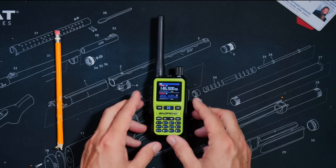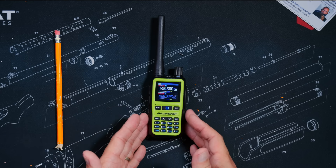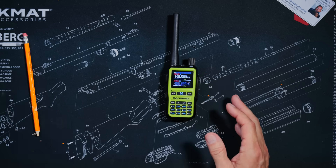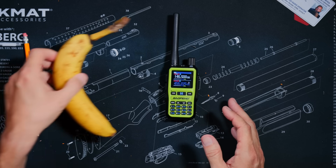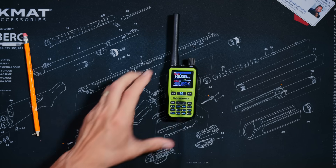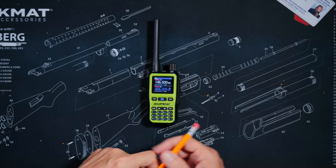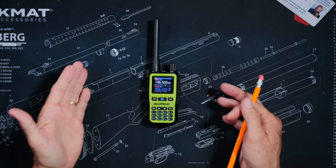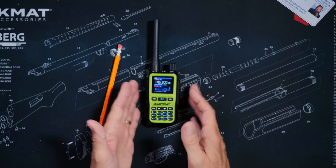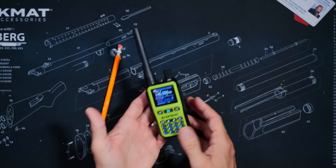They call this the UV5R Mini for a reason. When I place something next to it for scale, you will realize exactly how tiny this radio actually is. It is even more diminutive than the TDH3, which up until now held the world record for the most dinky handheld HT walkie-talkie radio. For those with large sausage fingers, this radio probably will not work out well. But for those with sleek hands, this radio is perfect, especially for rigorous outdoor activities because of its small size and light weight.